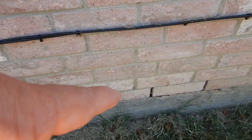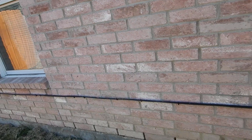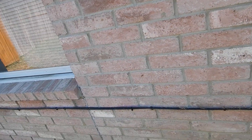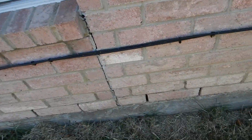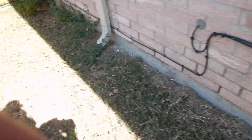These are called weep holes. One good thing about brick: it's a great insulator for both sound and heat. Fireproof. Maintenance-free. But it's porous, and water will go through the brick. So we have these weep holes. This is not a weep hole — these need to be sealed. That's your control joints, expansion joints.